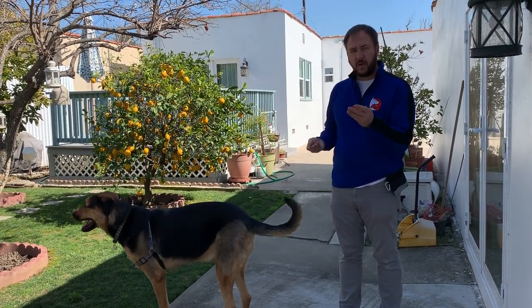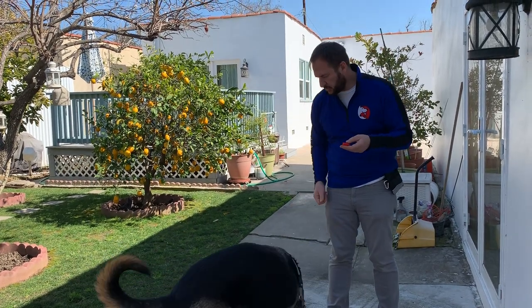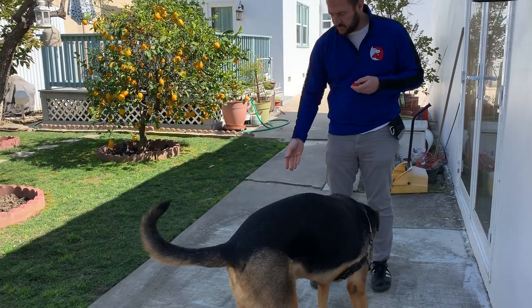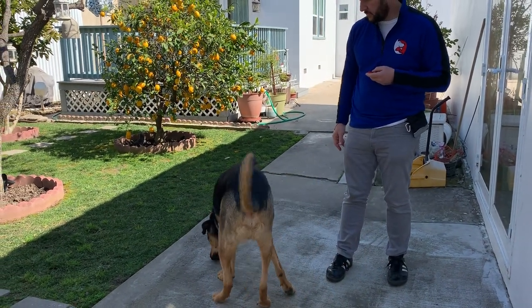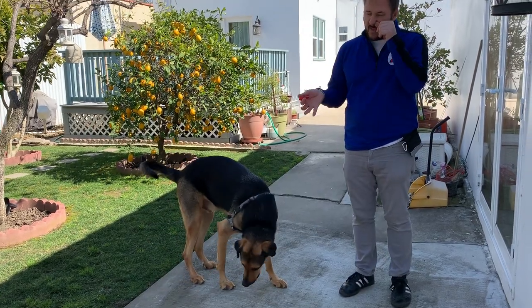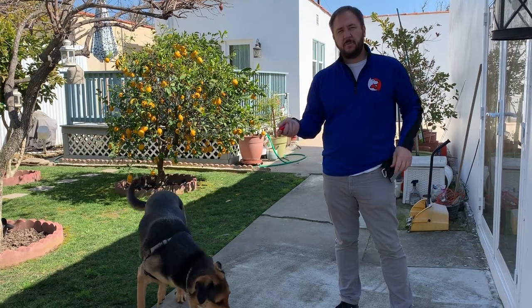We want to create a classically conditioned response, so the way we do this is we drop a treat and every time he licks it up, I click. This is called priming or loading the clicker. If you haven't done clicker training before, you want to drop about ten treats like this and click every time he licks it up.